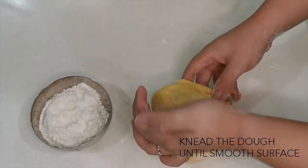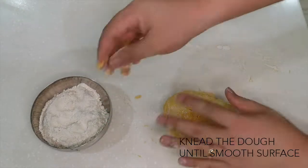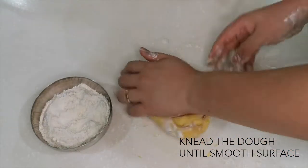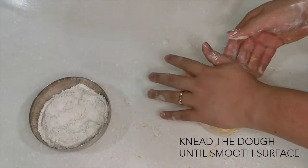The dough will start to stick on your hands, fingers, and palm — never mind, just continue kneading it until you feel the dough is no longer sticking.